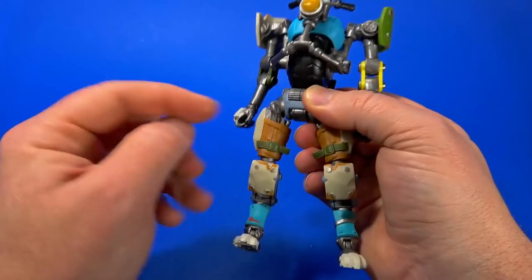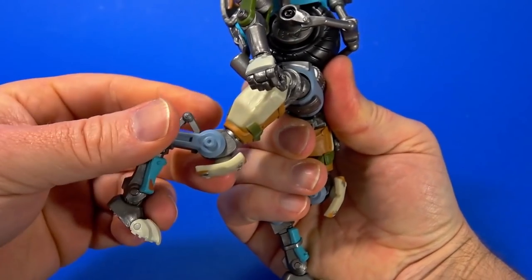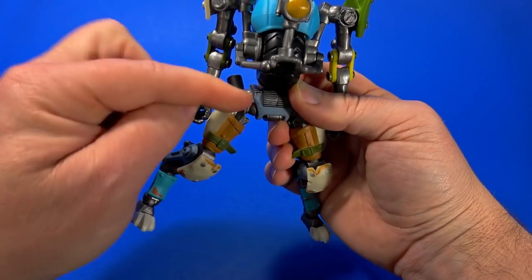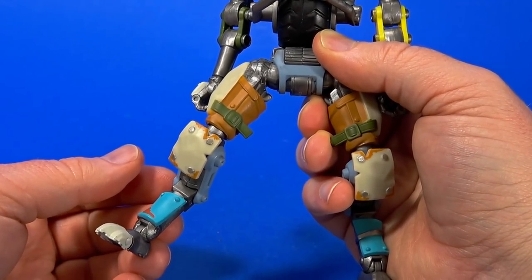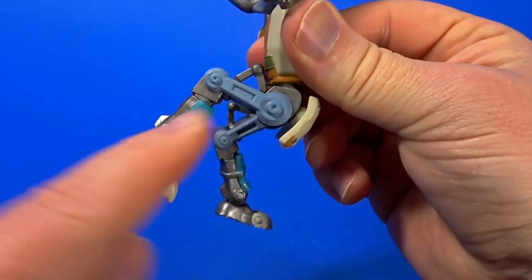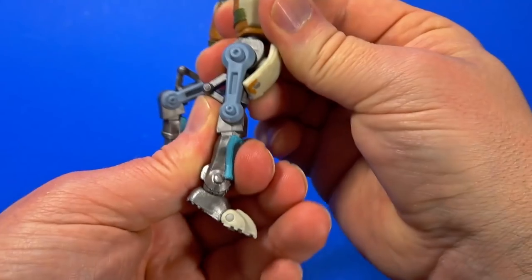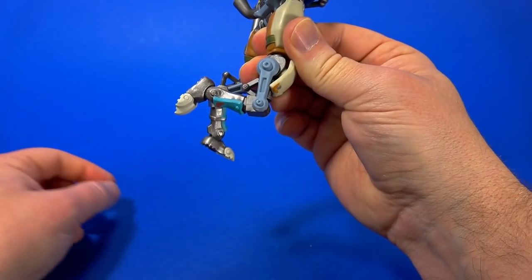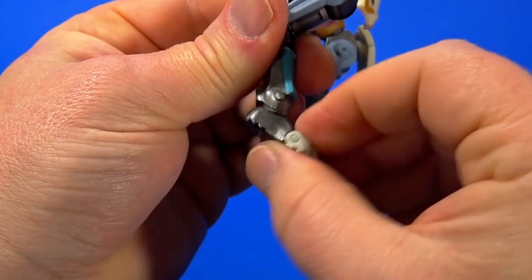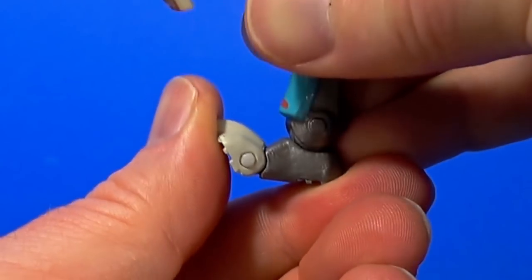There is a swivel at the waist, hinge and swivel at the hip — comes forward all the way, goes back one click before running into itself, about 45 degrees. Swivel above the knee, hinge here and here. The back of the leg can go back until the rods hit the thigh, straighten all the way down. There's rotation at the shin, hinge at the ankle going back and forward, a forward-facing pin for some rocker movement, and then a toe joint.